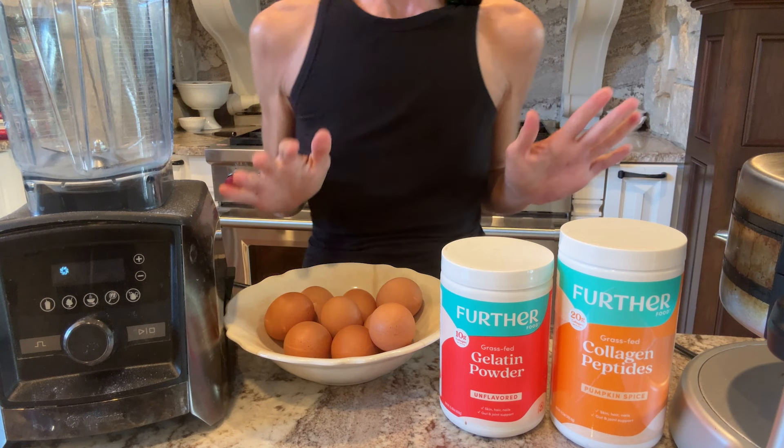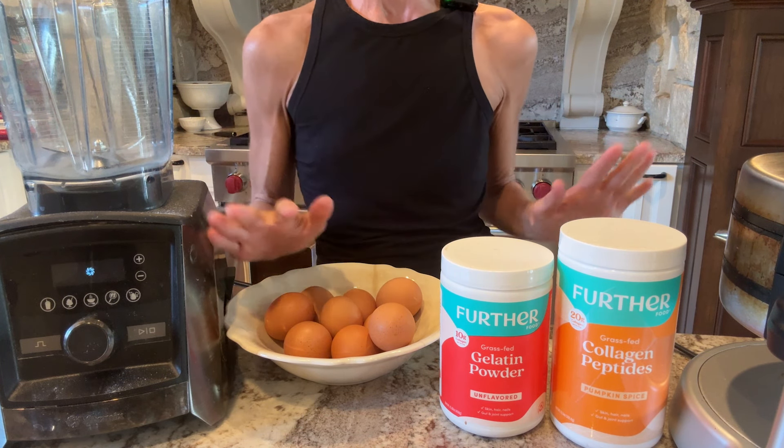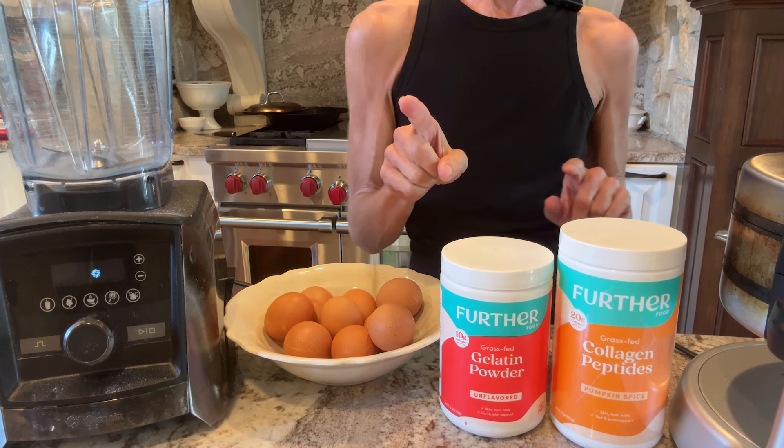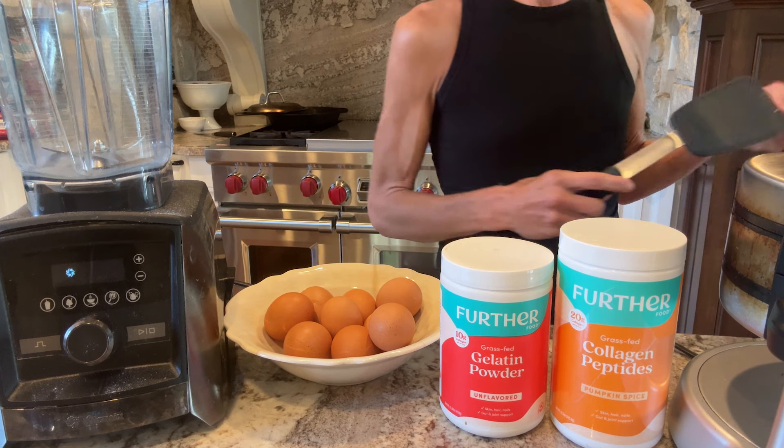Hello my friends. Today is a very special day because one, it is Kai's birthday, and two, I'm going to show you how to make pumpkin waffles and they are super delicious.